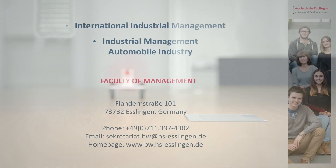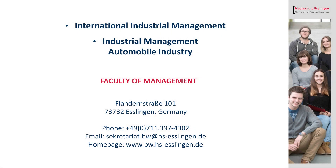If you want to know more, visit our homepage or just drop by.